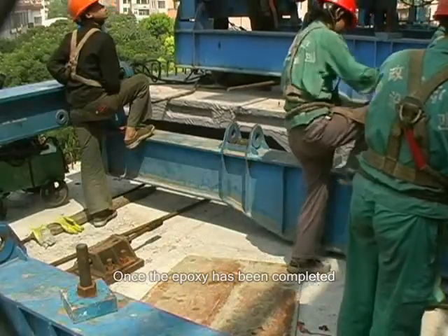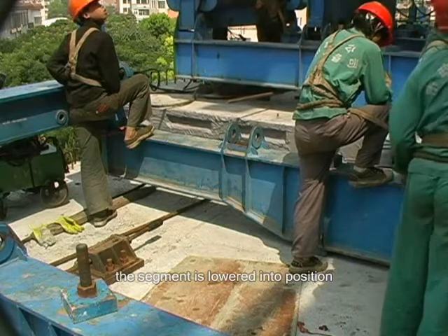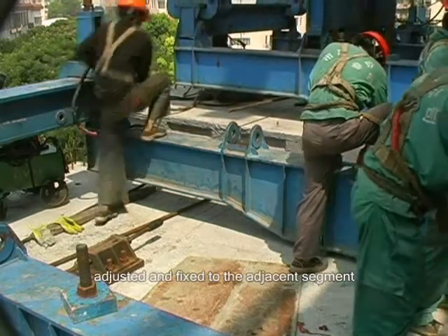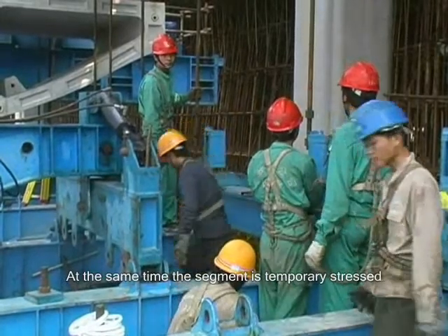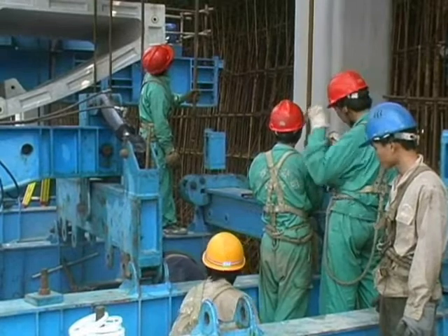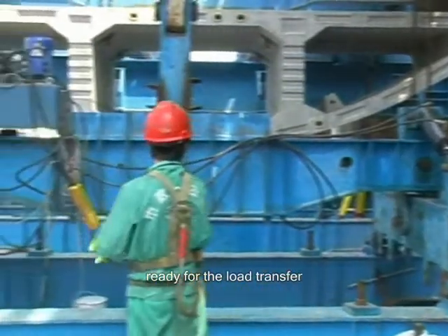Once the epoxy has been completed, the segment is lowered into position, adjusted, and fixed to the adjacent segment. At the same time, the segment is temporarily stressed. The hanger bars are installed, ready for the load transfer.